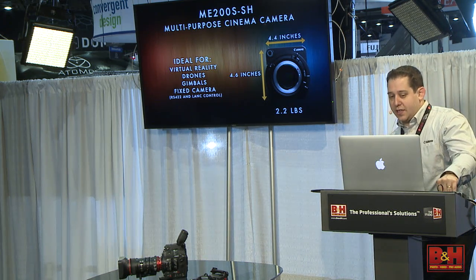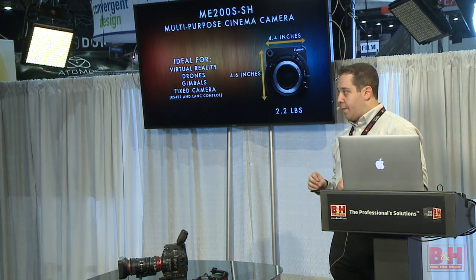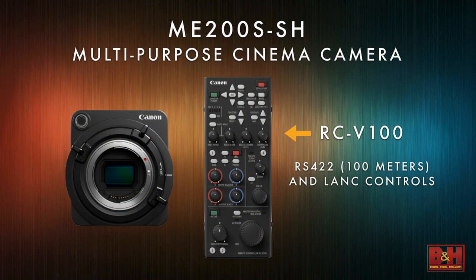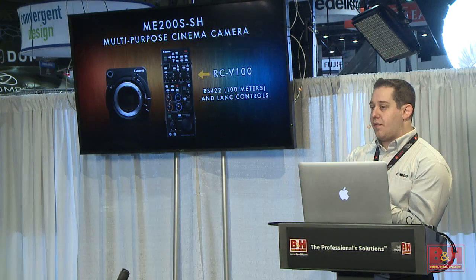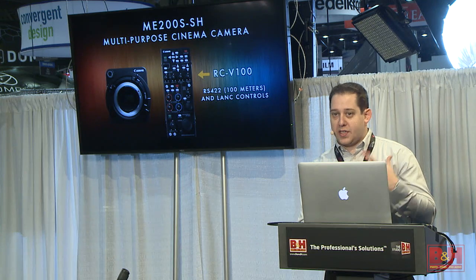We'll also see it as a fixed camera. We have a lot of news broadcasters interested in housing the camera somewhere and controlling it through fiber because it's really good in low light. It works with all of our EF lenses, so the infrastructure is already there. Because it's multipurpose, it has a really strong purpose for multicamera shoots. Our RCV100 remote has both lens control and RS422 control — that broadcast standard — and you can convert it all to fiber and go hundreds of meters. It's perfect for a camera you want mounted but don't want to physically touch.